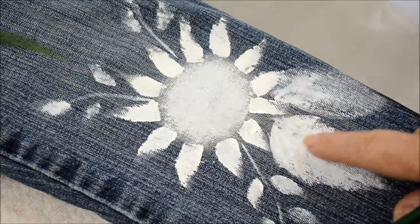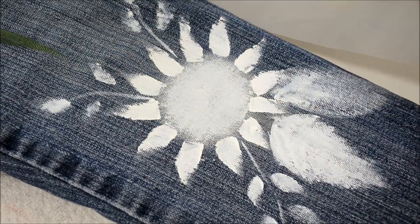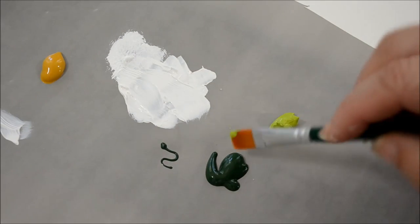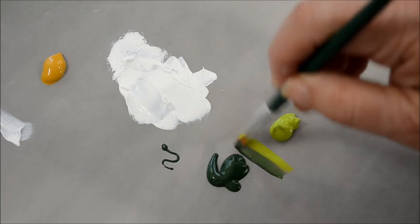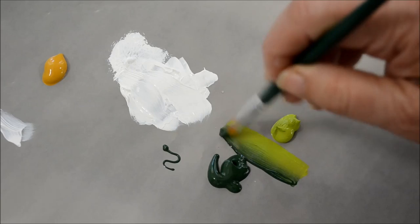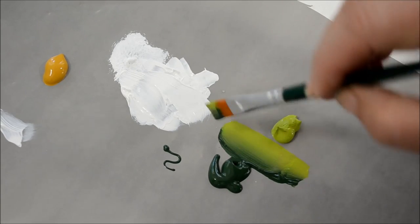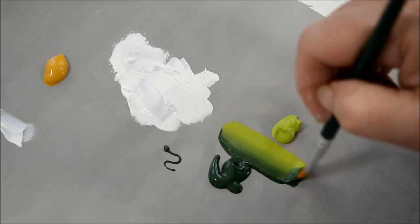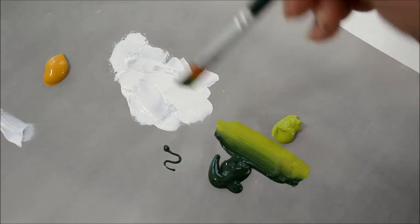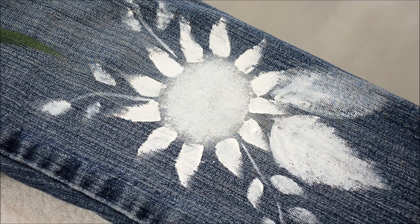I'm going to do the leaves first because I want them to set underneath the petals of the sunflower. So I'm taking my two greens. This is the number 12 flat now — remember with the white I used the number 10. I'm double loading and getting the graduated color so that you have the shadows and the highlights. If you wanted to brighten the citrus a little on some strokes you could add some bright yellow.